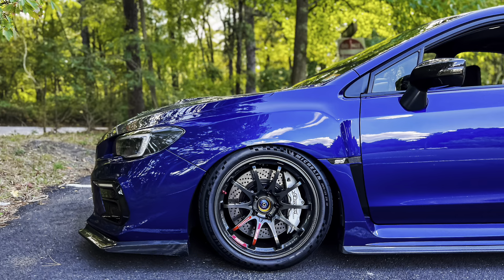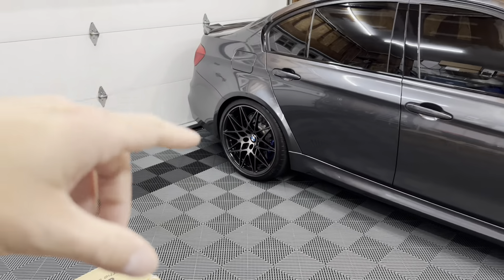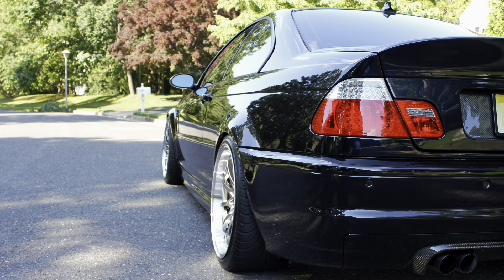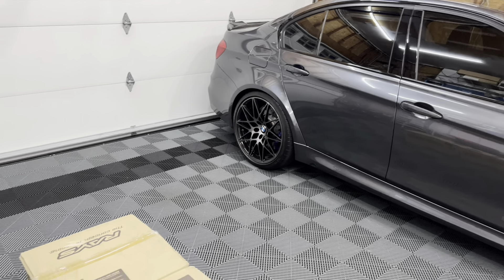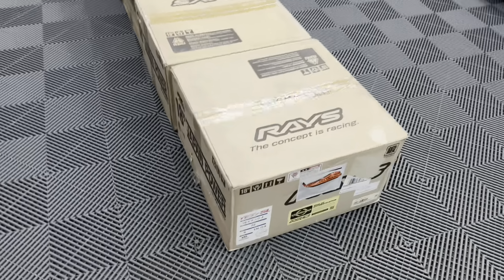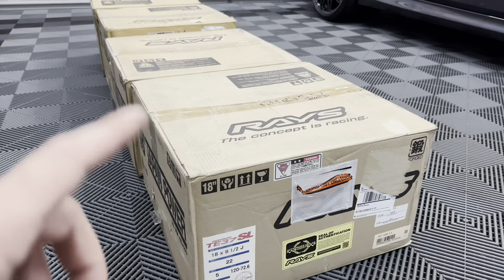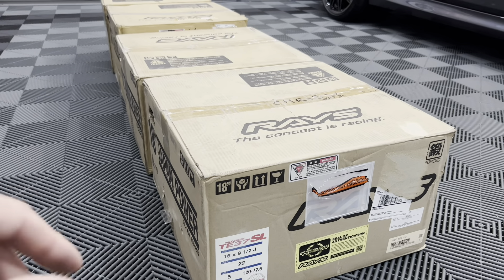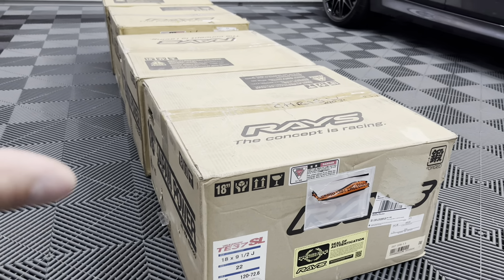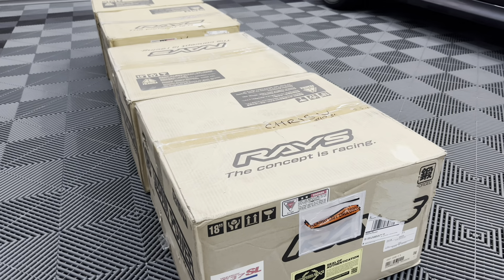You guys know I ran a set of Volks CE28s on my STI — absolutely love them, one of my favorite wheels ever. I also ran CE28s on my E46 M3; they were 19s, short-lived, but a very very nice wheel, one of my all-time favorites — honestly very underrated. However, this is my first set of TEs. I ended up getting the TE37 SLS. The SLS are discontinued; they moved over to the Sagas and then a different version after that, but the SLS are my absolute favorite — they're more like the OG type of TE.